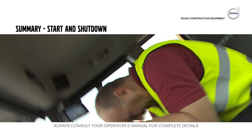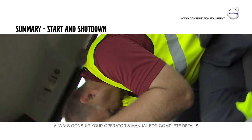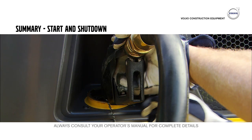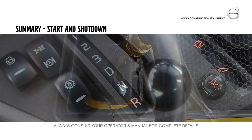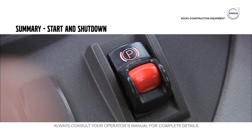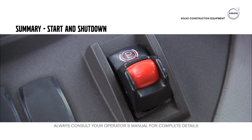Never attempt to leave the cab if the machine should roll over. Fill up the fuel and add blue DEF tanks at the end of the shift. Finally, when shutting down the hauler, make sure that the gear is in neutral and the parking brake engaged.